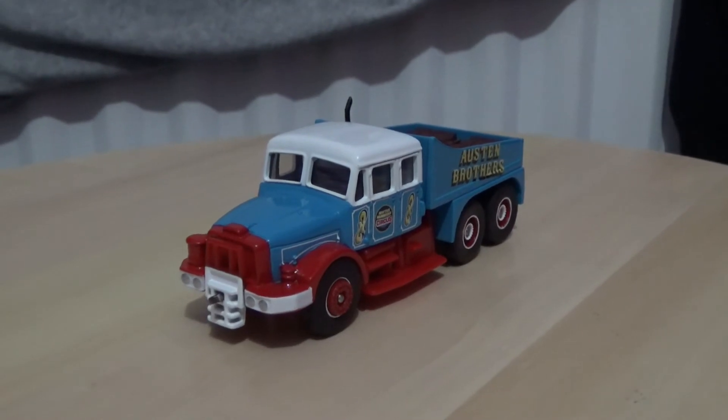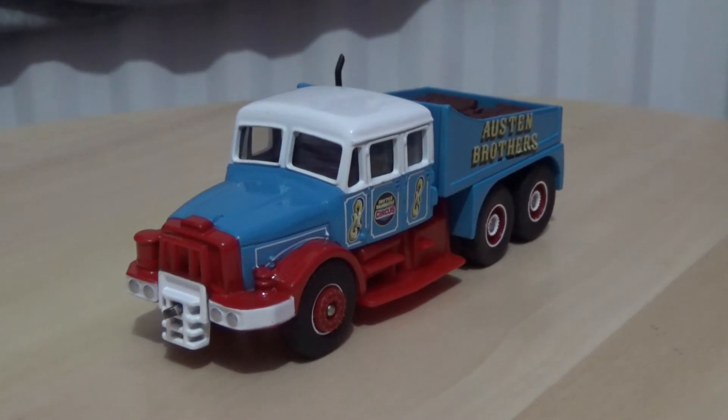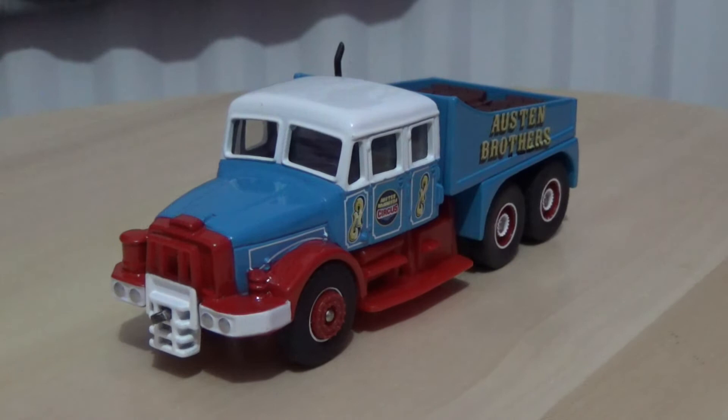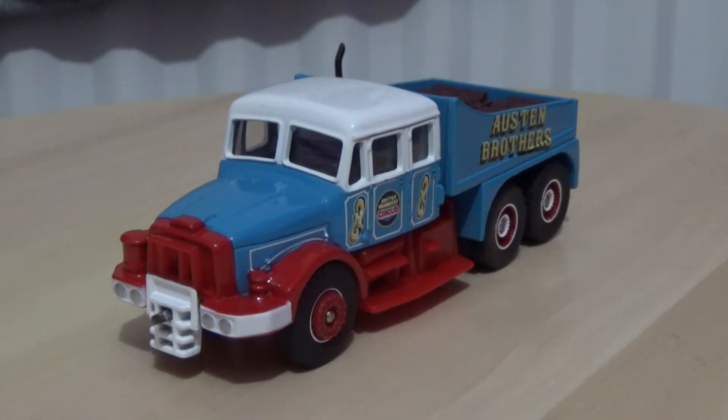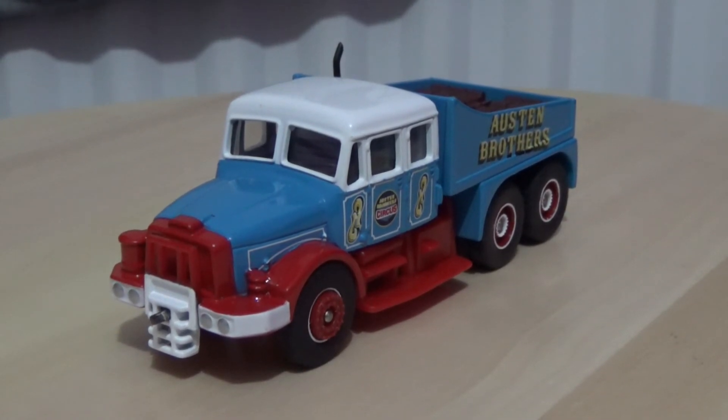Please pardon the fireworks outside — I do believe there is a festival event in action at the time I'm recording these videos, so I just wanted to give that a mention. Before we commence with the rotation of this model, I'm going to do a thumbnail image while I'm talking.